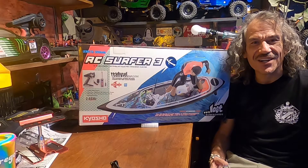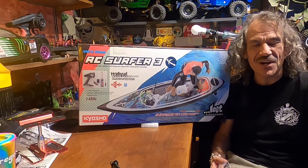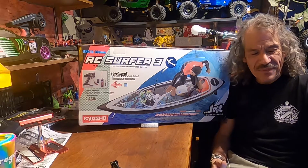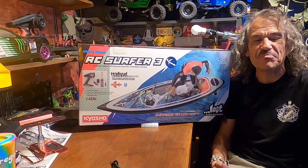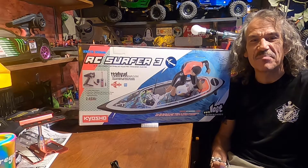It's time. Hello, RC family. Today I got the Kyosho RC Surfer Generation 3. As you can see behind me, it's a one-fifth scale. Comes with a complete pre-painted surfer figure. And let's get unboxing it.